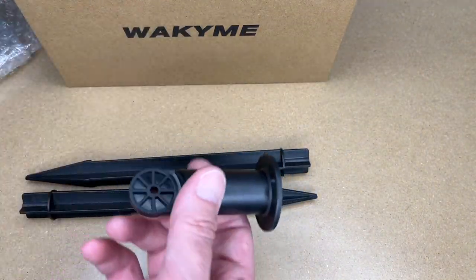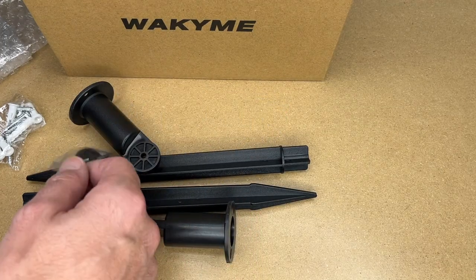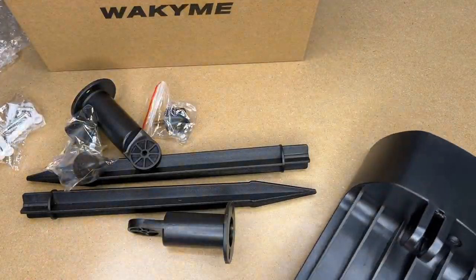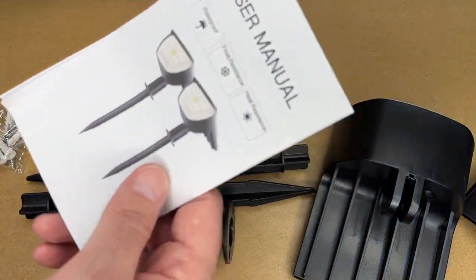So we have stakes, these are the pivots, anchors, this looks like an adjustment screw, another adjustment screw, third one. Here's one of the lights and the second light. So this comes with two lights and we have the user manual.